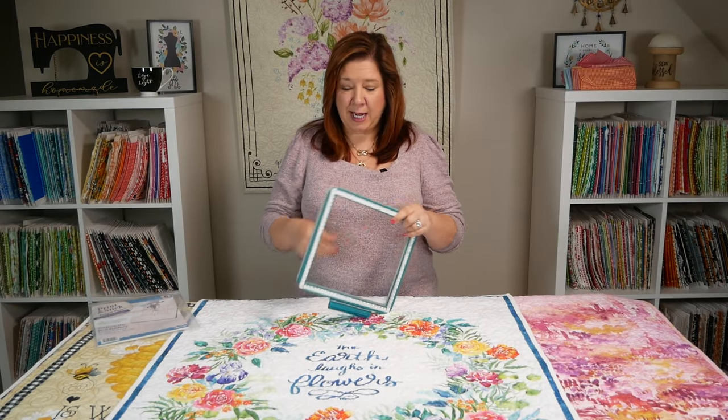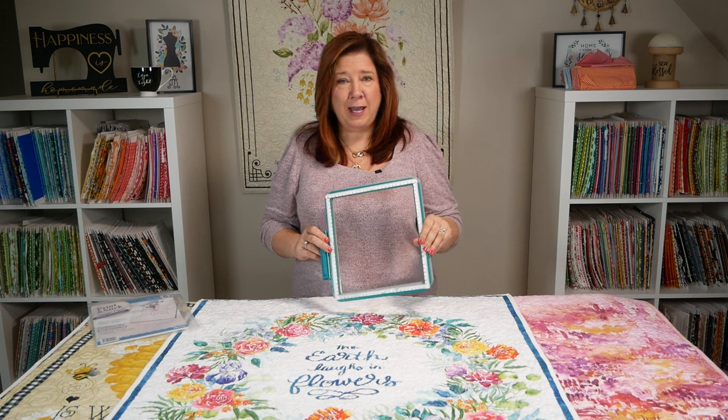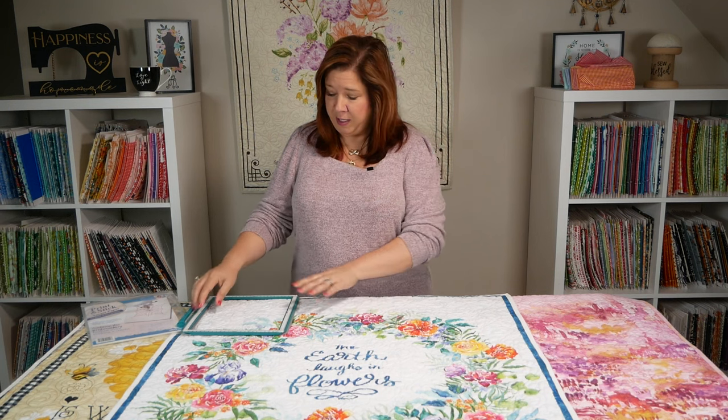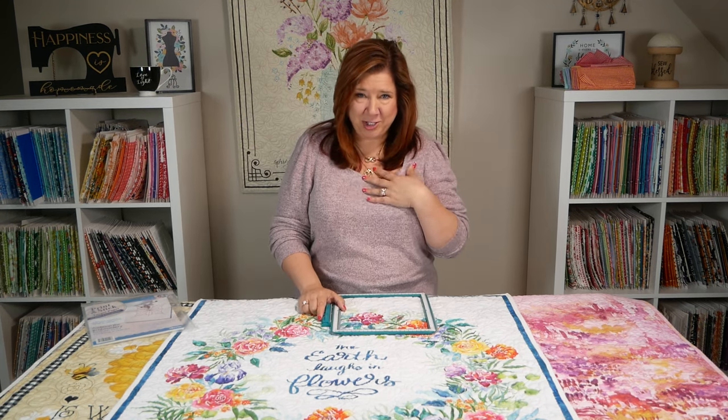When I'm doing my end-to-end quilting, I love to use these magnetic hoops from Designs and Machine Embroidery, also known as Dime. They are a great way to use our designs because it's very easy to continue to re-hoop. I love the magnetic hoops — I actually use them for everything.